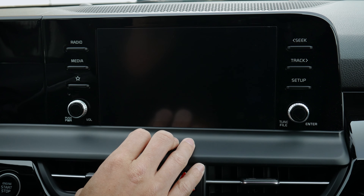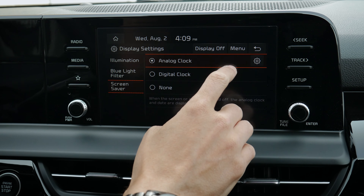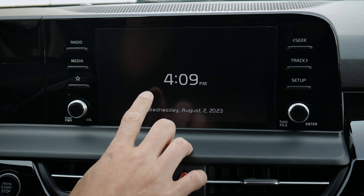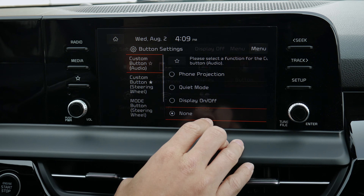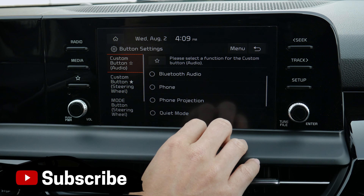When you turn the display off, you can choose to show nothing, or an analog clock with different watch faces, or a digital clock instead — a matter of preference. There are also options for buttons: there are three unique ones — one on the screen and two on the steering wheel — giving you the flexibility to do a few different things.